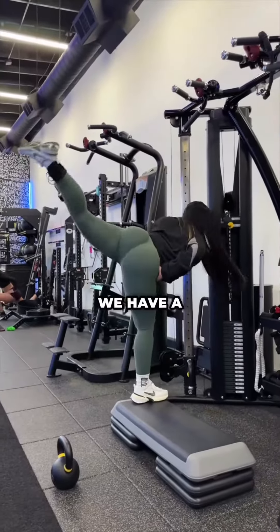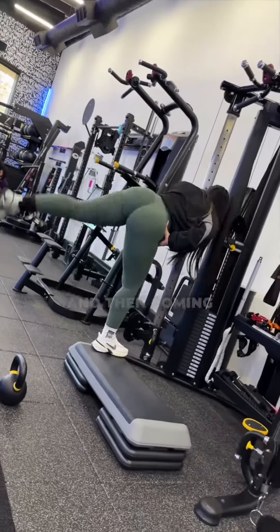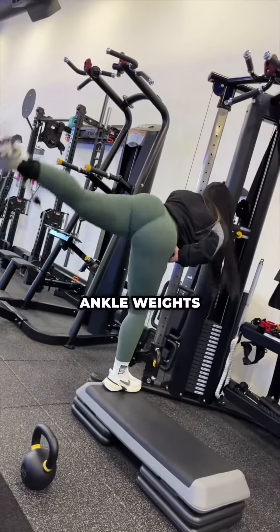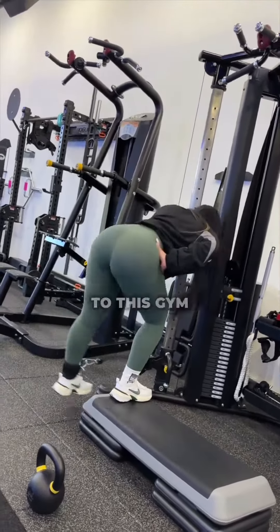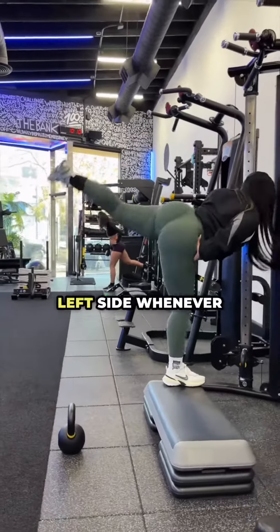Next on our list, we have a squat with a kickback. Joy's doing a great job coming up, putting all her weight on the stable leg and then coming up and kicking through the working leg. Modify with ankle weights, bands, or body weight. If you have access to this gym setup, it's going to be great for you. You're going to feel it on your right and left side whenever you're doing these kicks.